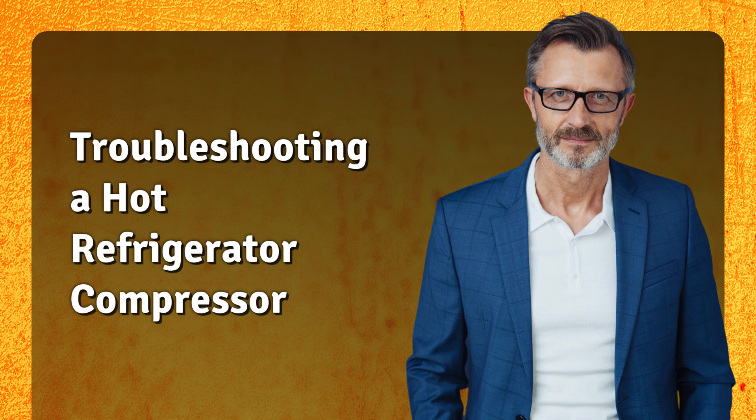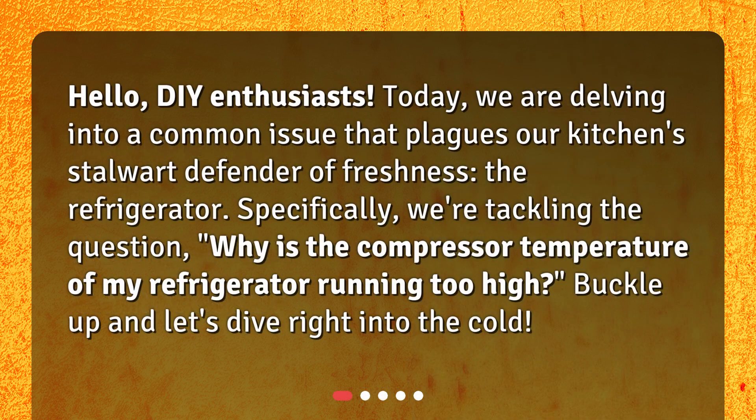Hello DIY enthusiasts! Today we are delving into a common issue that plagues our kitchen's stalwart defender of freshness — the refrigerator. Specifically, we're tackling the question: why is the compressor temperature of my refrigerator running too hot? Buckle up and let's dive right into the cold.